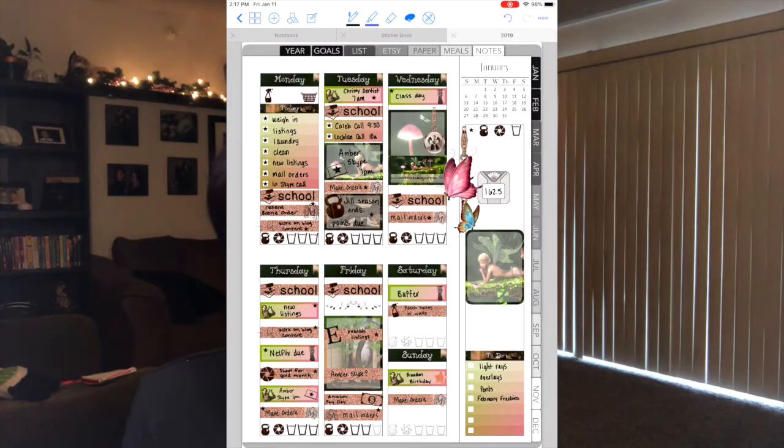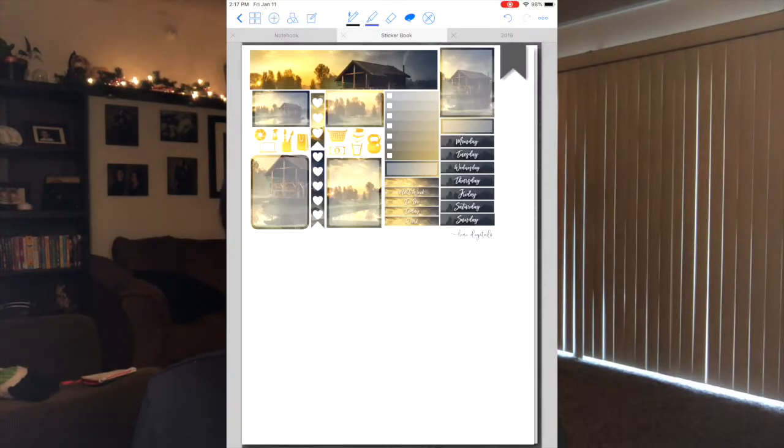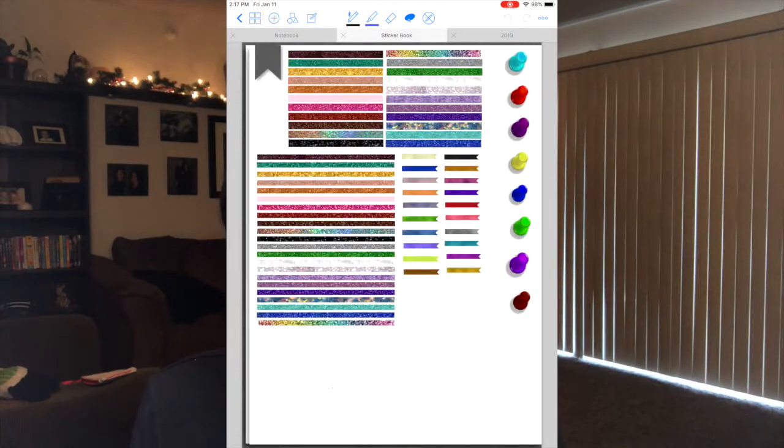Then I can close that out and have all of my stickers in my sticker book along with all the rest of them. That way I don't have a whole bunch of files open at once — it's easier to navigate between just two or three files, one being my planner, especially since when I plan I like to have my kit that I'm working with, plus pieces from other kits or deco sheets. I like to have them all in one place so they're easy to find.